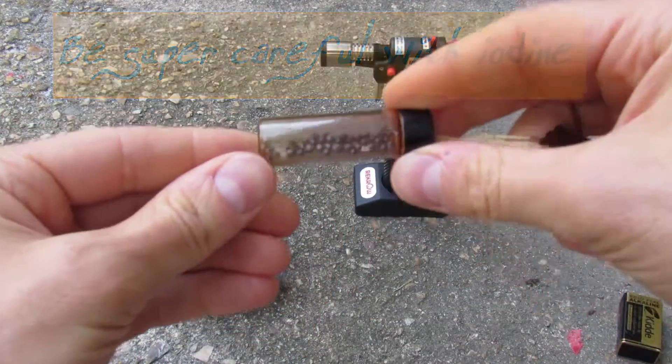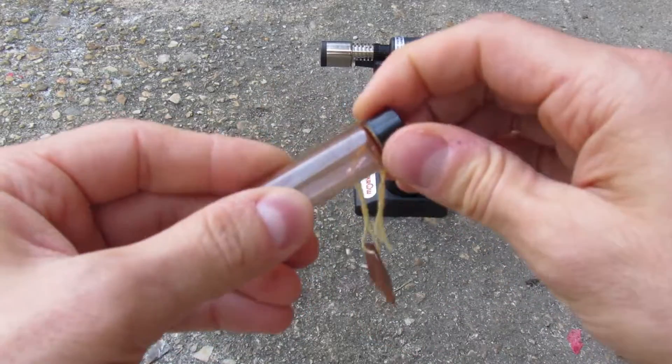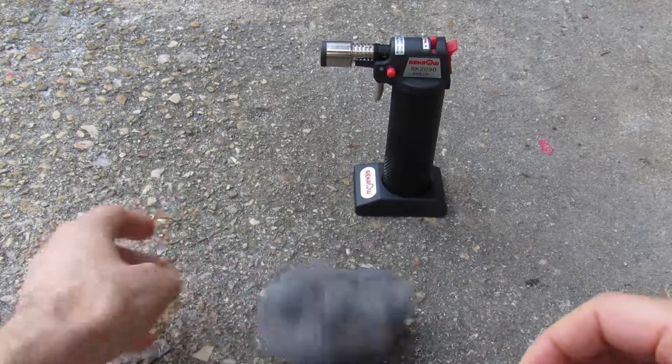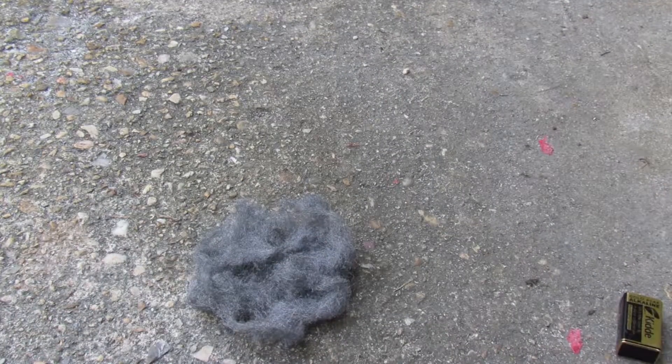These are just little iodine prills and you can see that this white piece of paper turned all brown because it does somehow leak out of the bottle, so I keep it in a bag. We've got this nice loose steel wool here and I'm going to move the torch out of the way — we don't need that yet.